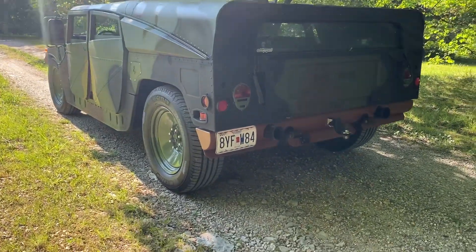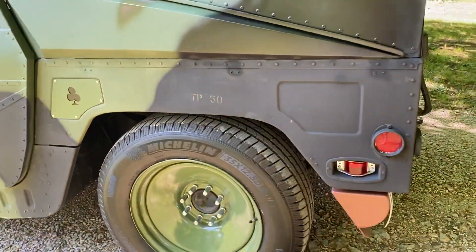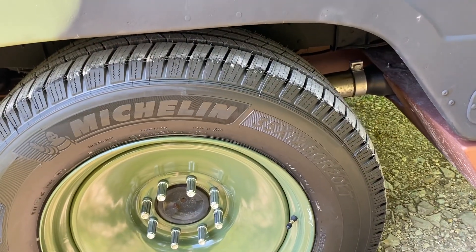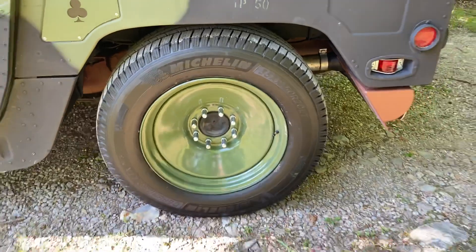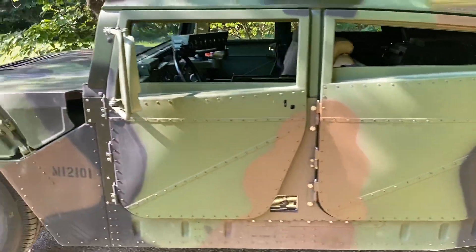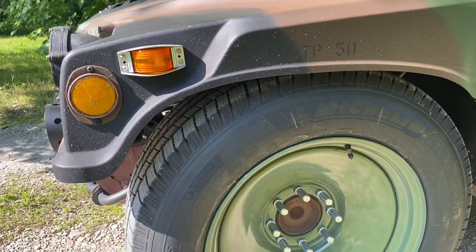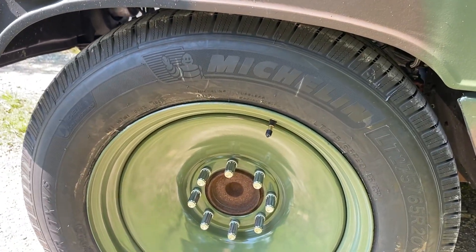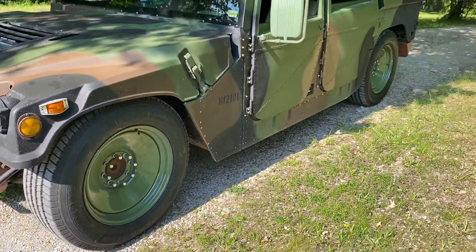We got our tires mounted. We did the front last night, then they ordered the rear tires and they came in this afternoon. The rear tires are 35 by 12 and a half by 20s — they just fill out the fender well perfectly. The front tires are a little bit smaller, 275/65s. They're Michelin, and wow, it rides great too.